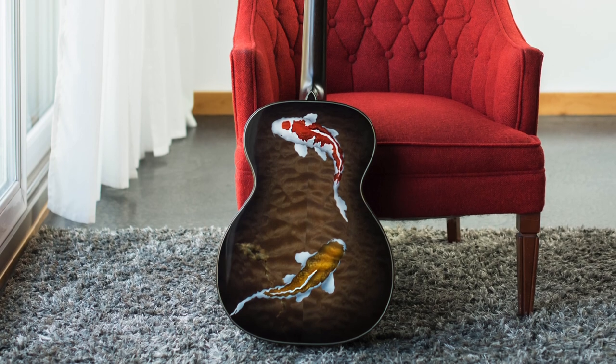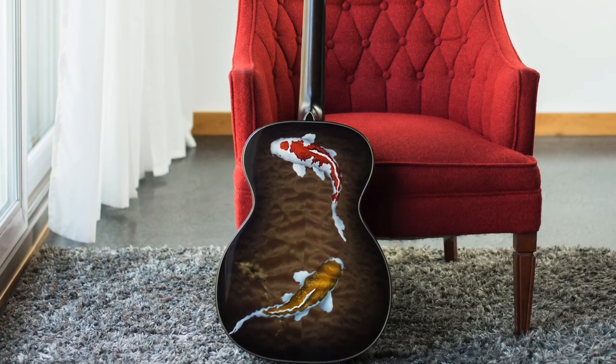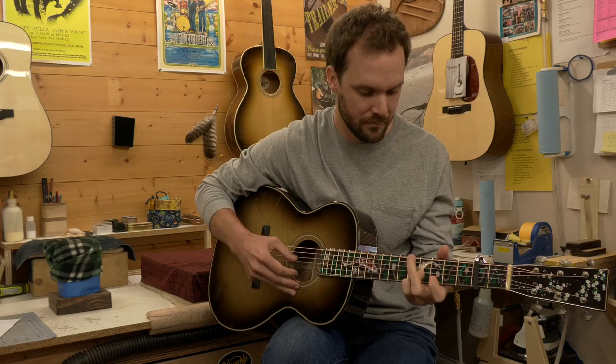This is a stunning piece of art, but it is absolutely meant to be played. That is why we all do this — we have a passion for music and the craft. To do this guitar justice, it would be to play it.